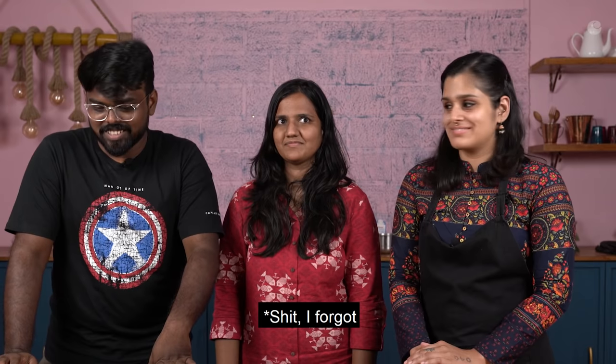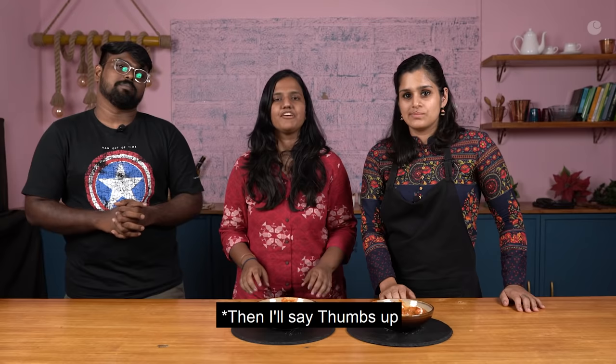If you really like the video, please click the thumbs up.